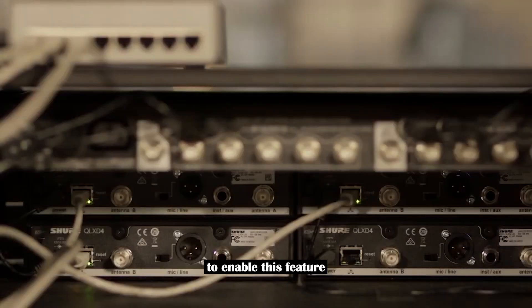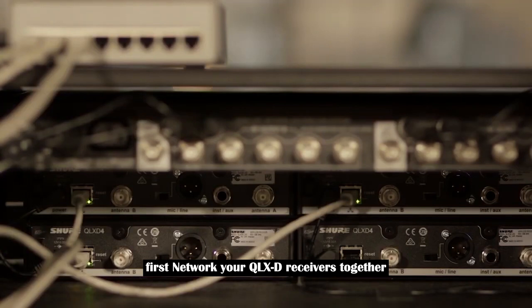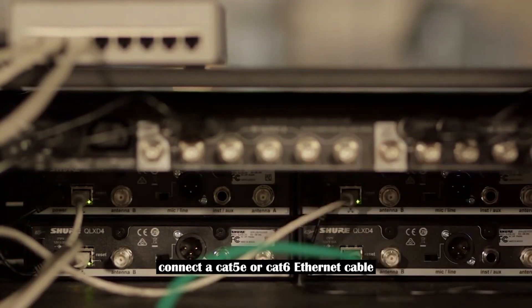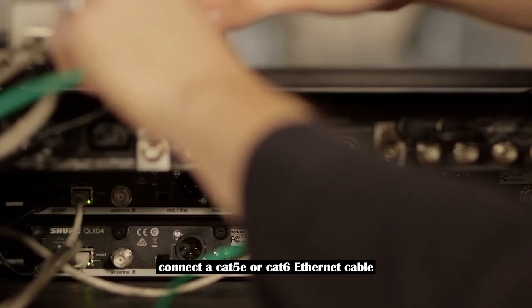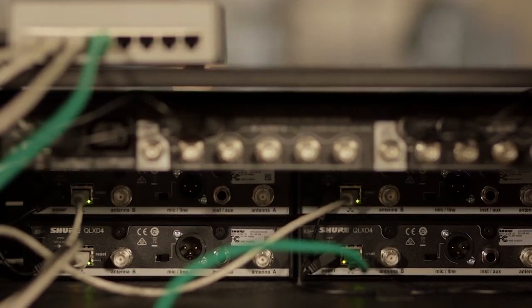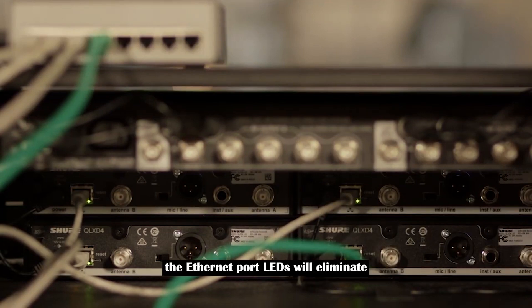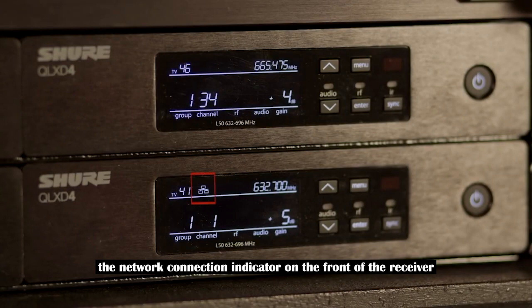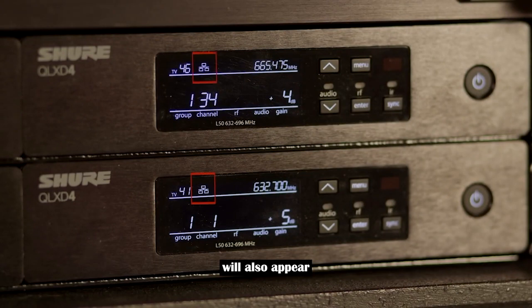To enable this feature, first network your QLXD receivers together. To set up a networked QLXD system, connect a CAT5E or CAT6 Ethernet cable from the back of each receiver to a network switch. The Ethernet port LEDs will illuminate to indicate connectivity. The network connection indicator on the front of the receiver will also appear when it detects other Shure devices on the same network.